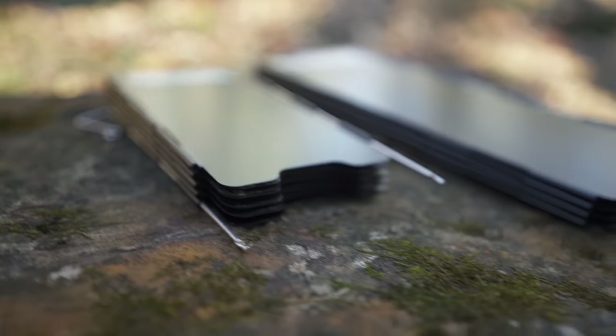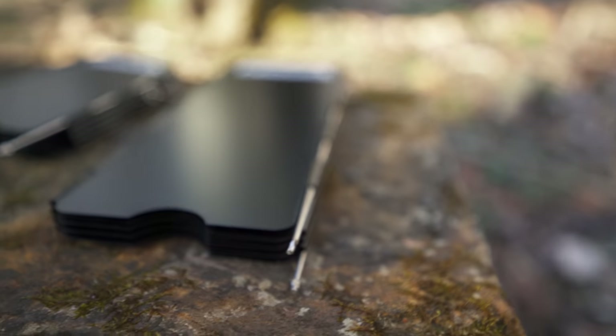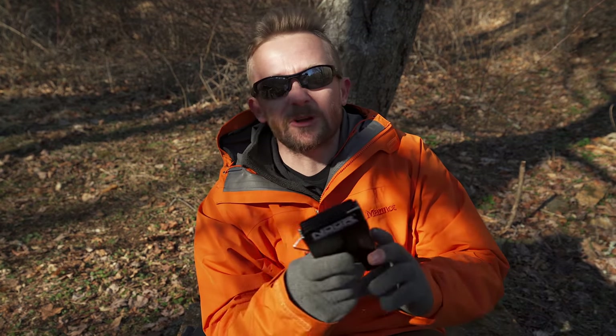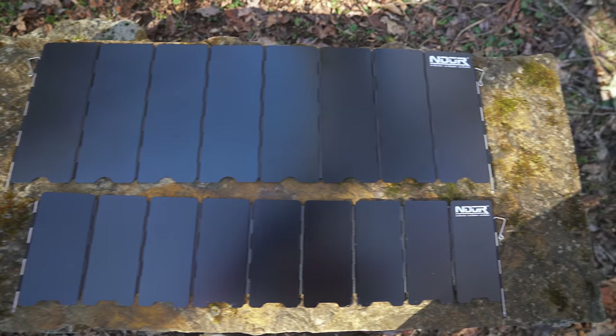At lionstactical.com — the company who sent these in so I could test them — you're looking at $17 for the large one and $16 for the mini one. At these prices they are very comparable to other products on the market. It should be mentioned that these are not unique in any sort of way; there are probably 50 companies who make the exact same product at roughly the exact same price.